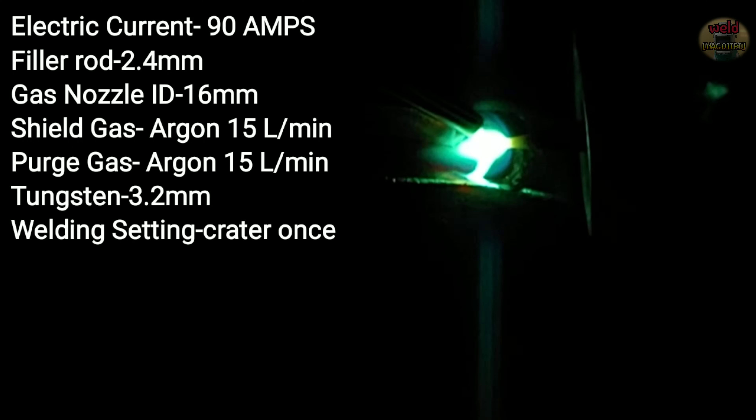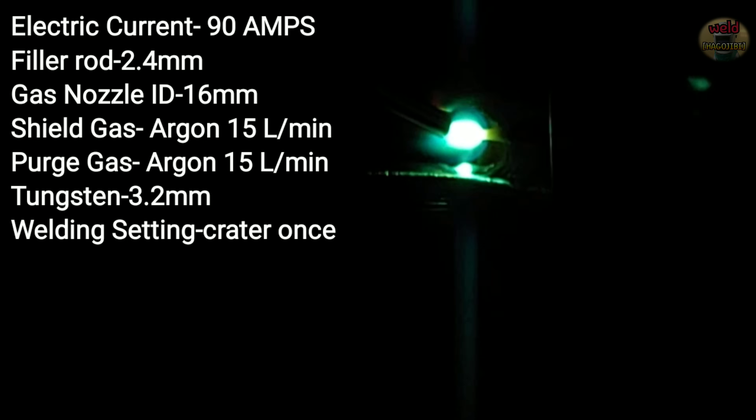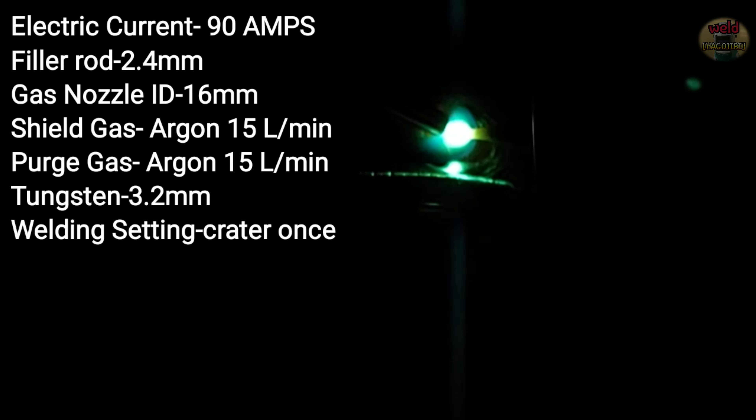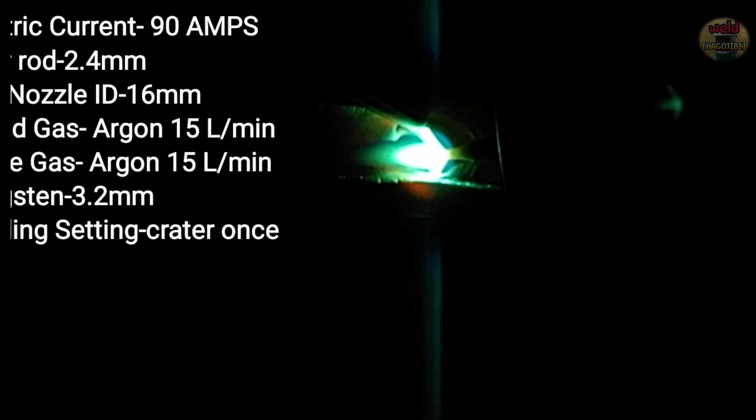Make a keyhole at the bottom of the pipe. Then the tungsten moves back up to the top of the pipe. The tungsten moves up to the top, then back down to make a keyhole at the bottom again. This technique is simply repeated — it's not difficult.